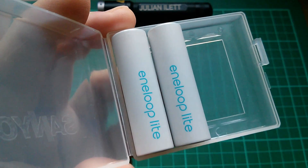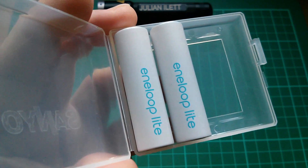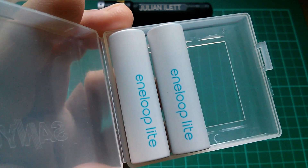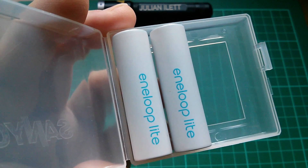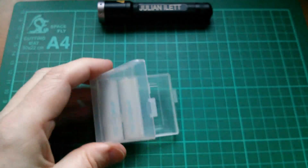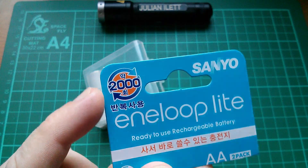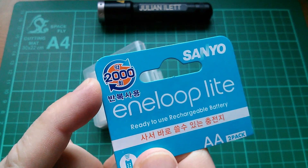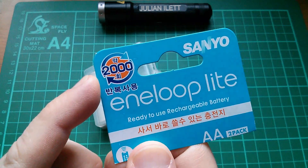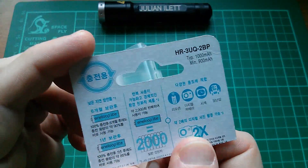There are other Eneloop types like these Eneloop Lite. Now these are low capacity — just 1 amp hour or 1000 milliamp hours — designed to be cheaper and quicker to charge, for use in low drain applications like remote controls and clocks. These have the main benefit of having a larger number of recharge cycles. Back then it was 2,000; I think they've since extended that to 3,000 recharge cycles, but I will check that. So these are typically 1000 milliamp hours.